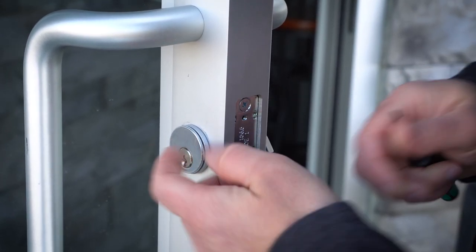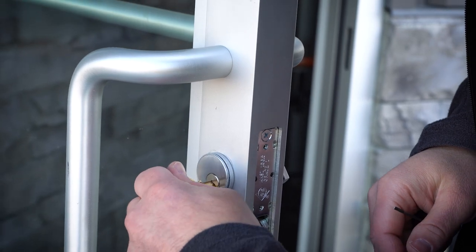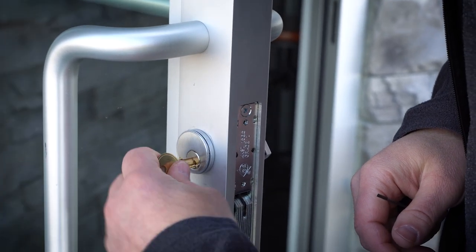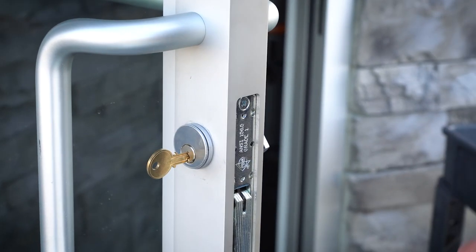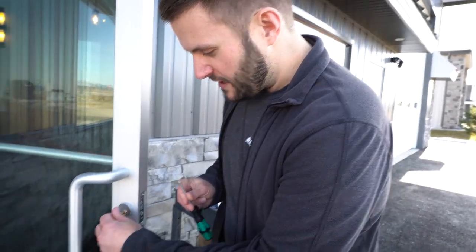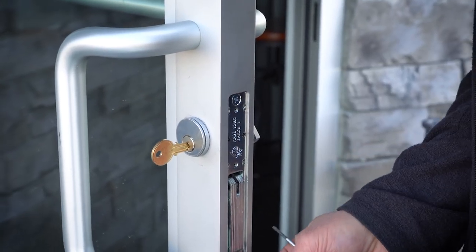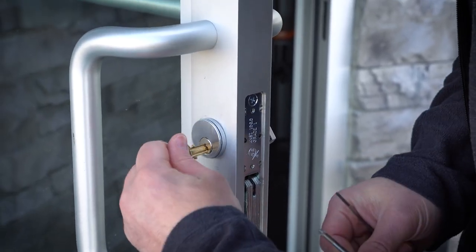That's what's holding this mortise cylinder in place. So I'm going to put a key in about halfway and I'm going to start to get it undone here. You can tell this is extra tight. Essentially you want to get it to a spot where you can take this out with ease.